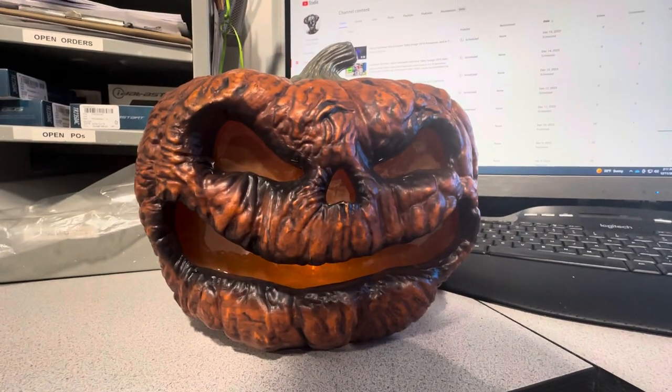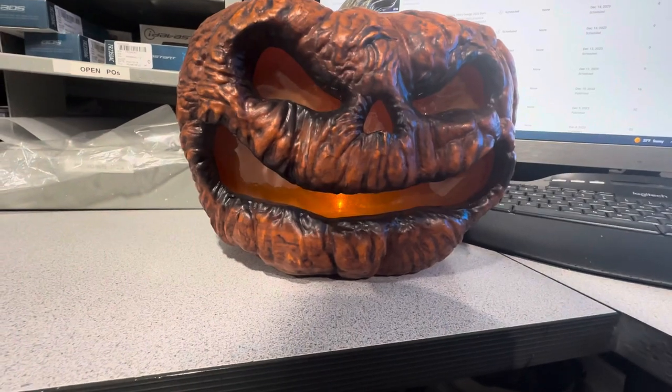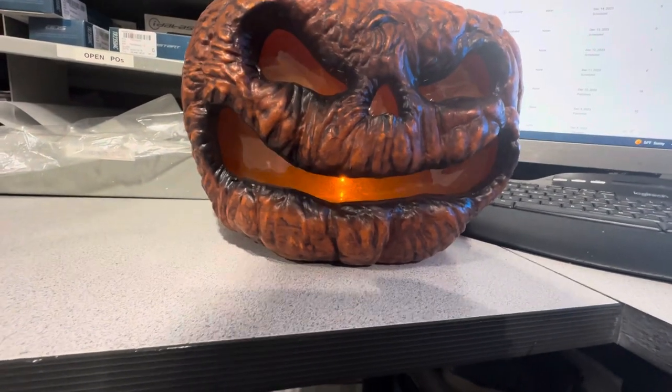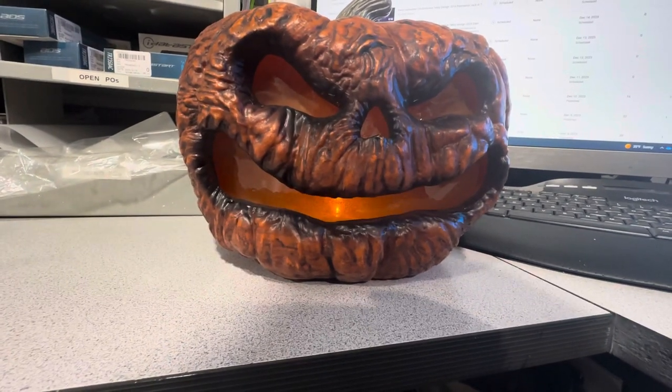Hello everybody, Logan here. I got a pumpkin — a Home Depot pumpkin. I got it super late in the year; I actually just got this guy last night from a Home Depot liquidator for free.